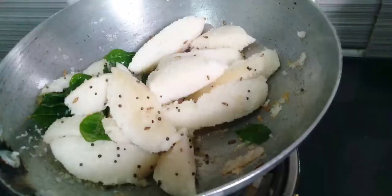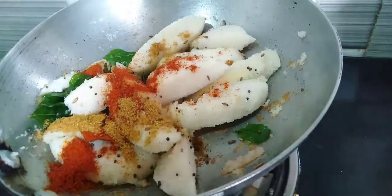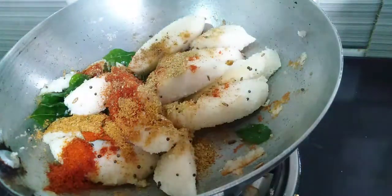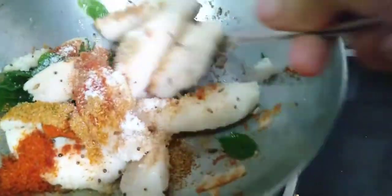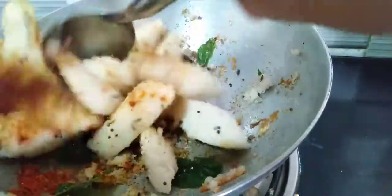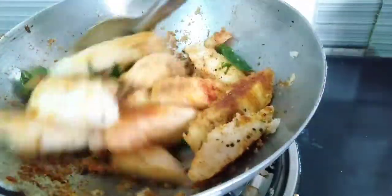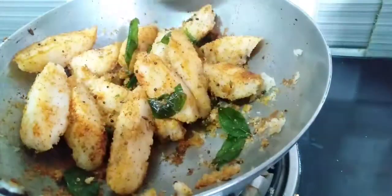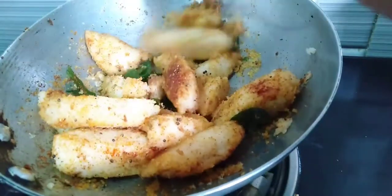Add 1 spoon of color, add 1 spoon of salt. Let's cook it.